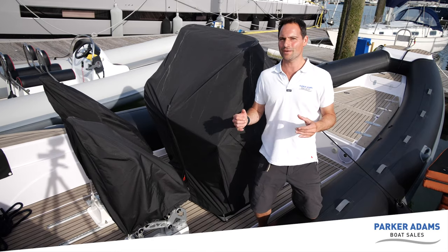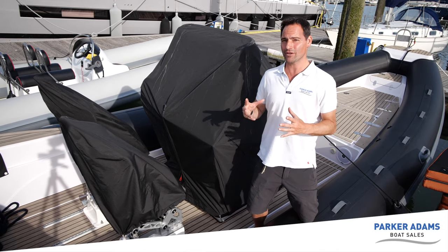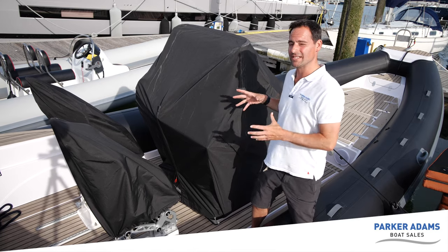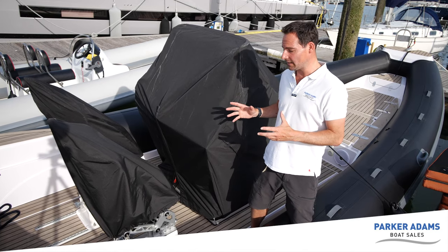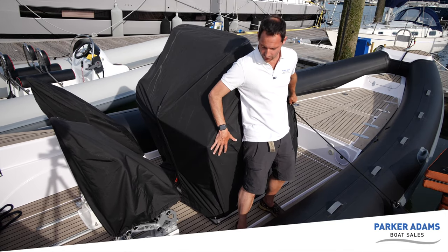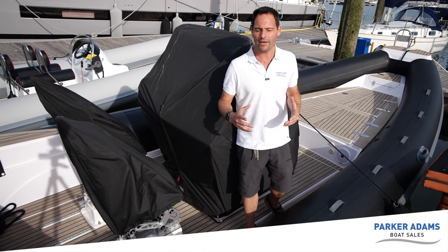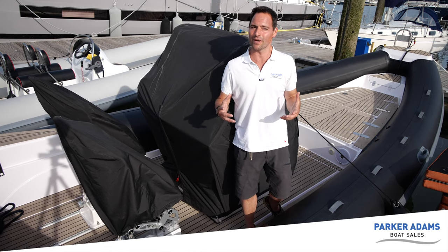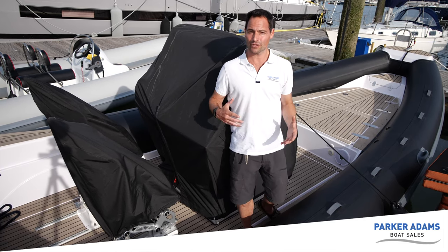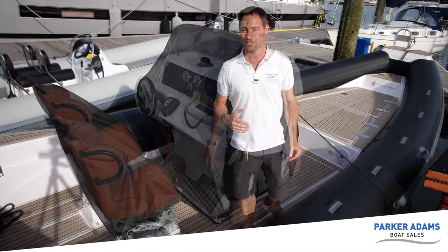Just to show the boat with the covers once more — this level of attention to detail is absolutely fantastic. Each one of the seats has its own individual seat cover, and what's clever is there's a cut-out in the console cover where the fender goes. Often on boats when you have a console cover, you lose the space to put a fender anywhere. But on this Stinger, it's been thought through — the grab handle alongside the starboard side seat has a slit inside the cover so the fender can sit really nicely in there.